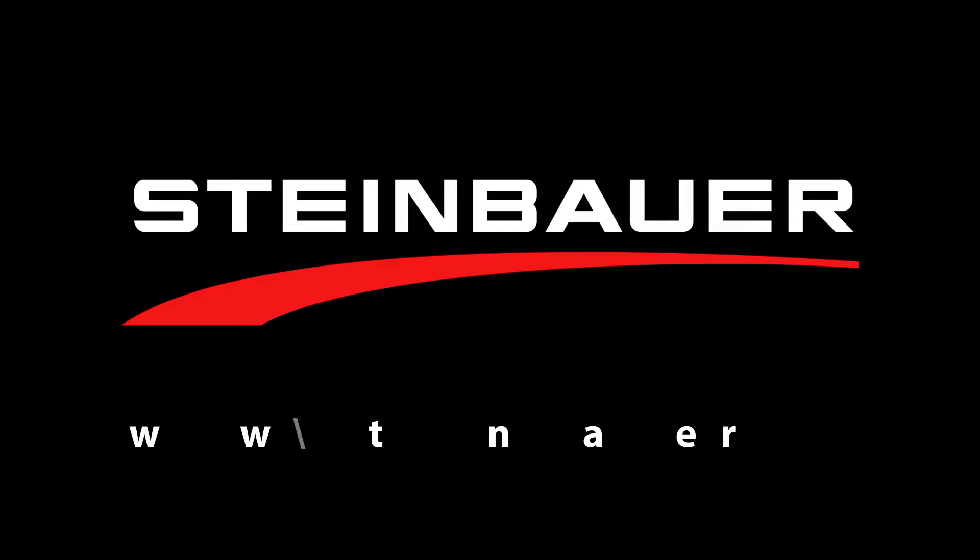Steinbauer. More power, more fun. Get more information at Steinbauer.cc